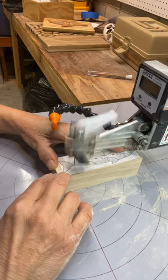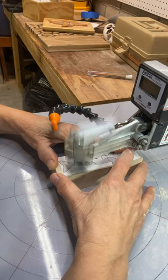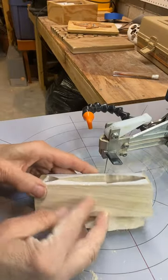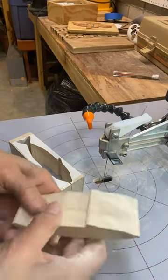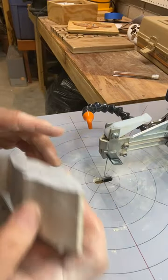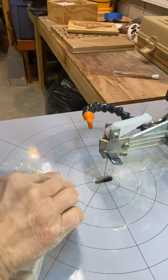You want nice even pressure — not holding it so tight to the table that you can't move it, but you don't want it bouncing around either. I'm taking this curve very slowly. Cutting this part out took me approximately 20 minutes. Then you need to take it apart, get rid of all the excess sawdust, put it back together, and then we're going to be taping it so we can cut the side. I just use packing tape and you want to secure it well.